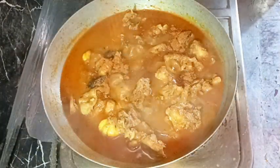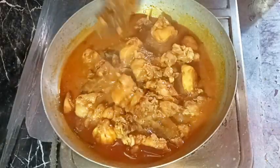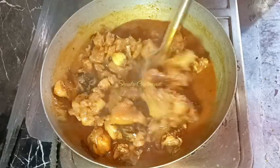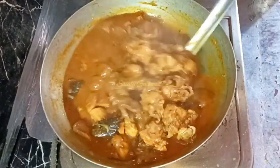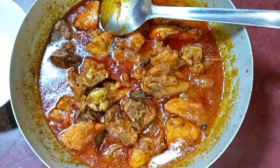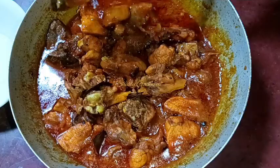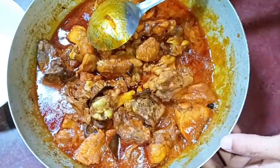At the end I'm adding about half a teaspoon of garam masala and skipping the fresh coriander leaves. Mix everything well and our curry is ready. Turn the heat off and let the curry rest for about 10 minutes before serving.